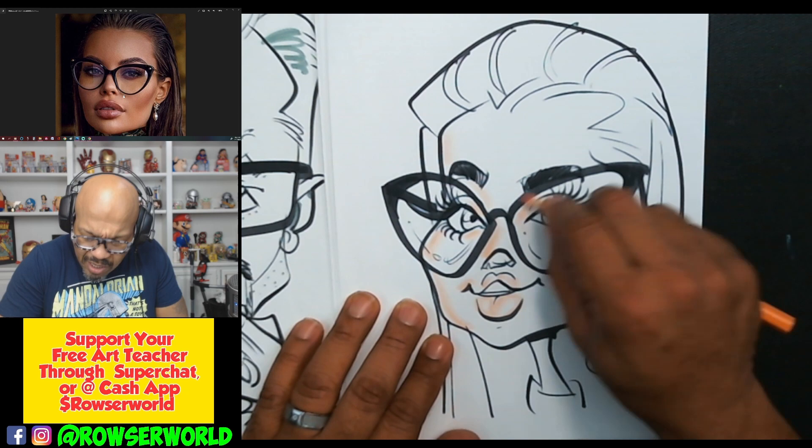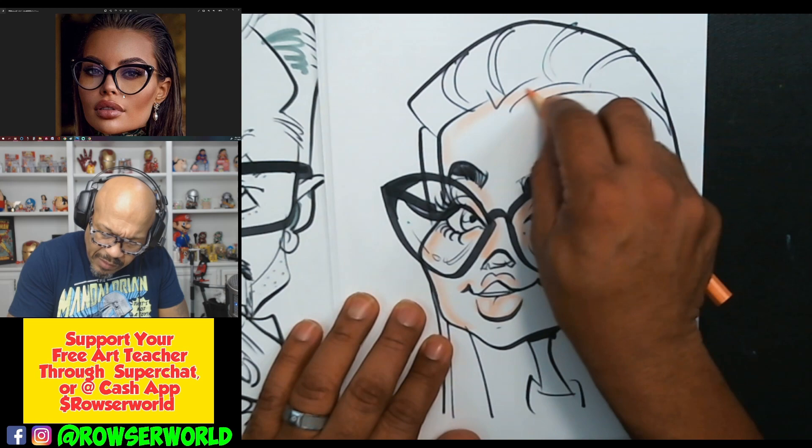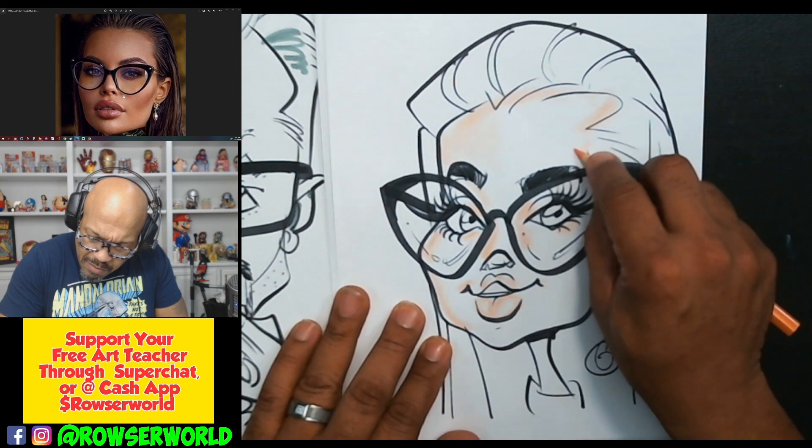I put my darks in first, if that makes sense. If you're an artist and you like to draw a lot, you know what I'm talking about. Come around the top. I always color with the side of my pencil, and this makes the process go by a lot quicker.